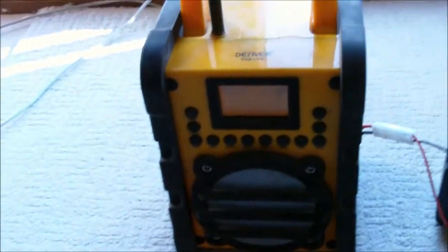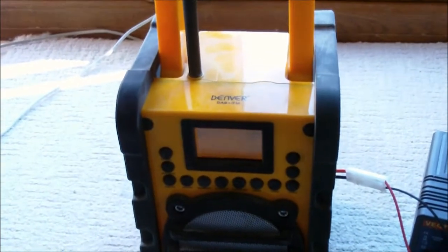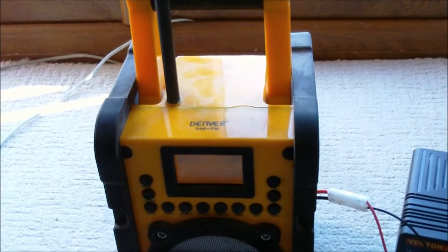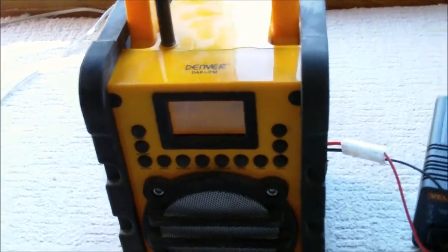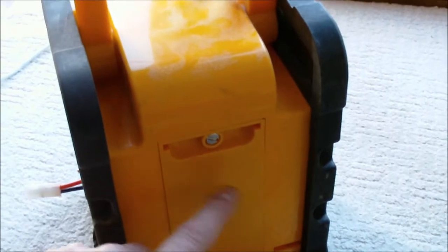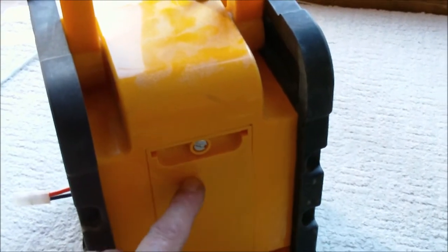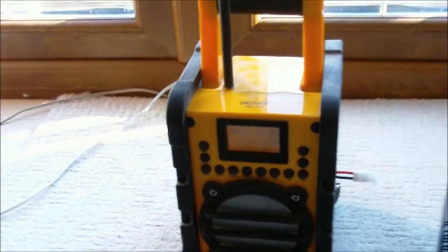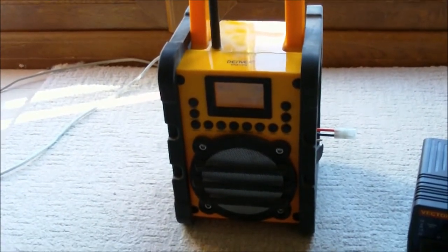All in all, this is not a bad unit. It's a little bit low on volume — could do with being a bit louder — but the one thing which it really fails on is the battery life, which hopefully I've conquered. The batteries would normally sit in there — there's only four of them and they don't last very long at all. Hopefully this has helped a few other people out, because this was a real big issue for me, and now it's done.